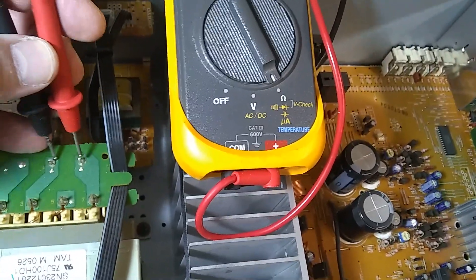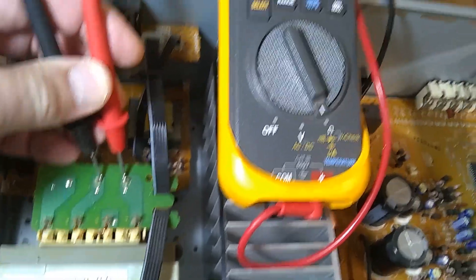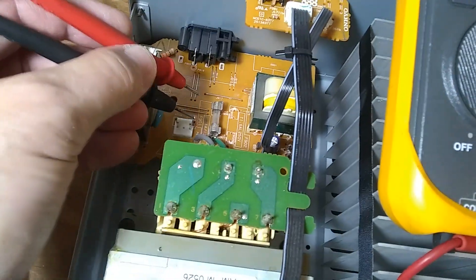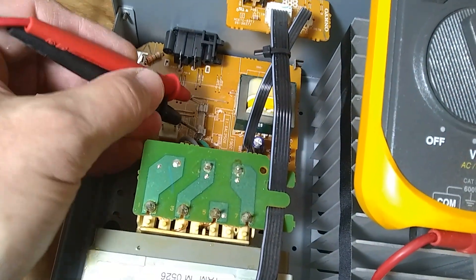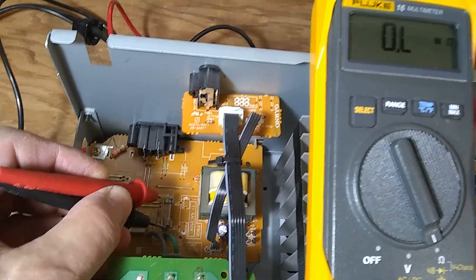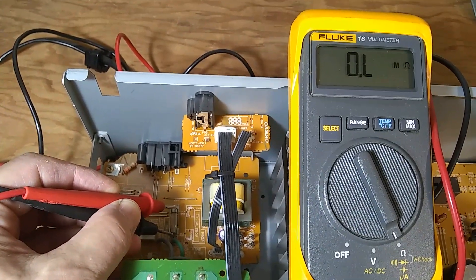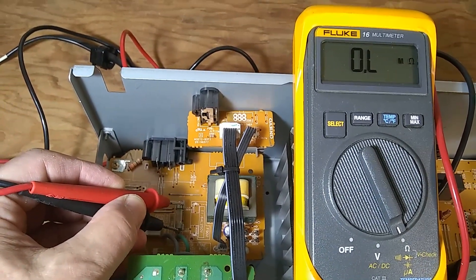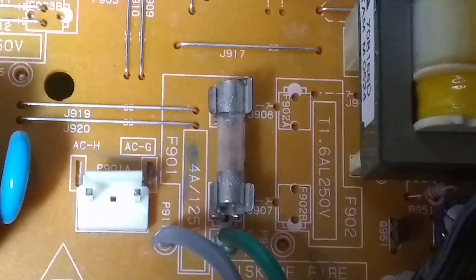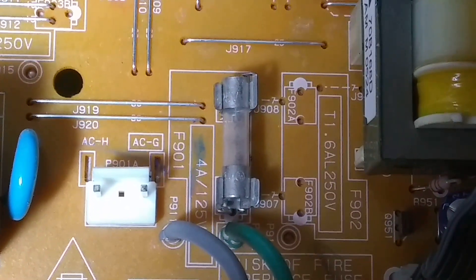I'll begin by checking the primary winding of the transformer — these two points right here — and that winding is just fine. Now checking the main fuse, which should read zero or close to it, and this fuse is bad — it's not working. I'm going to replace it with the same value and see if it blows or stays. The board says 4 amps, so I'll replace it with a 4-amp fuse.